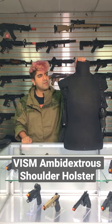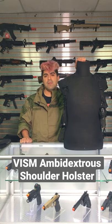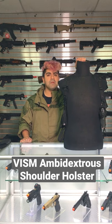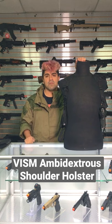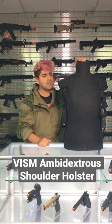What is going on, Boomers and Dovers? Today we're talking about another piece of kit — this is the Vism Ambidextra Shorlin Holster. This is going to be a really cool and really affordable piece of kit that you can go ahead and throw in, even if it's for a Christmas gift or gift of some kind.